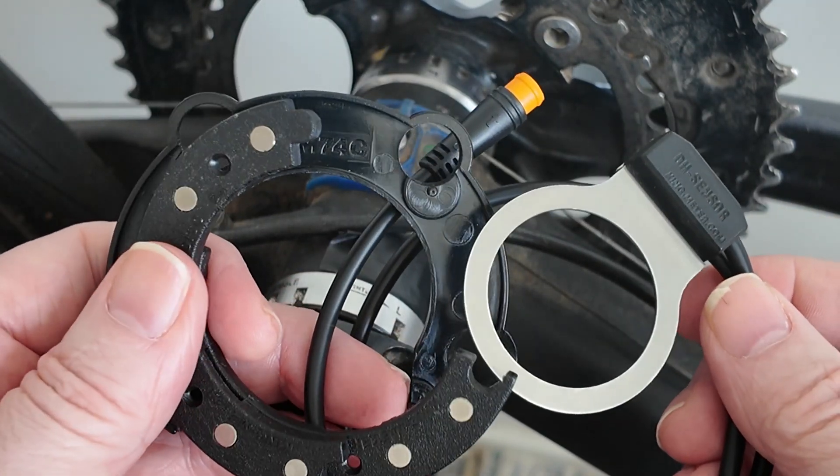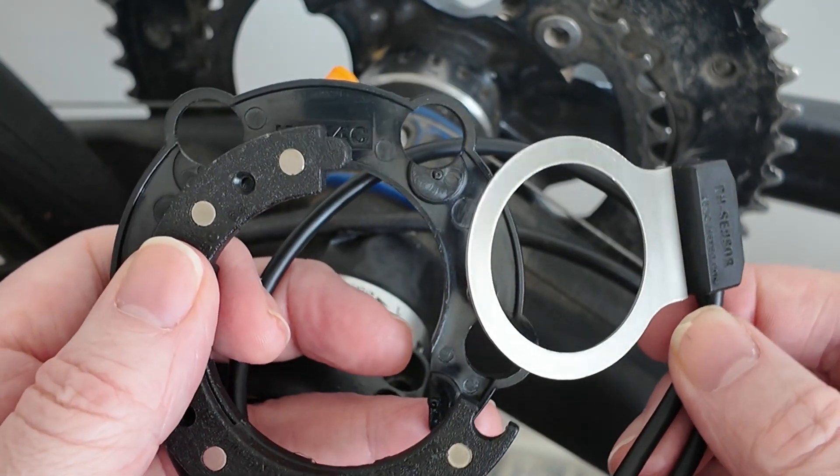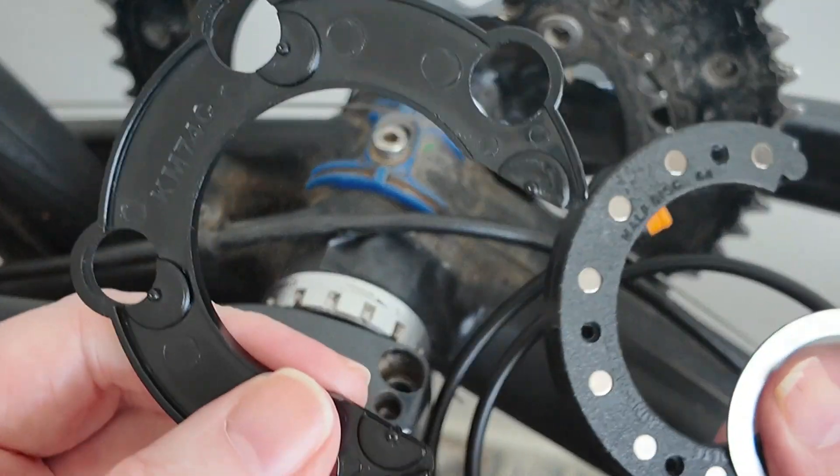This is the one Yossi Power recommended, but as I've found out, it will only fit 64mm or 74mm chainrings — and for 74mm, it has to be five bolts.